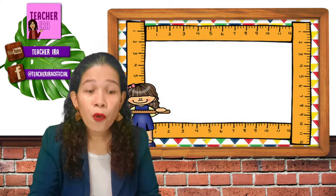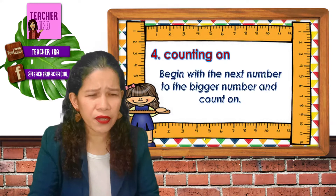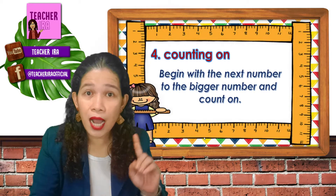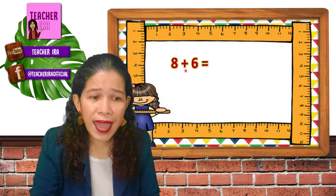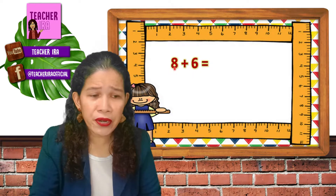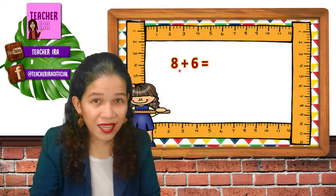Now we could also use counting on. How do we do counting on? Begin with the next number to the bigger number and count on. Let me give you an example. Here I have eight plus six. First, you have to decide which is bigger — is it eight or six? In this case, it's eight.